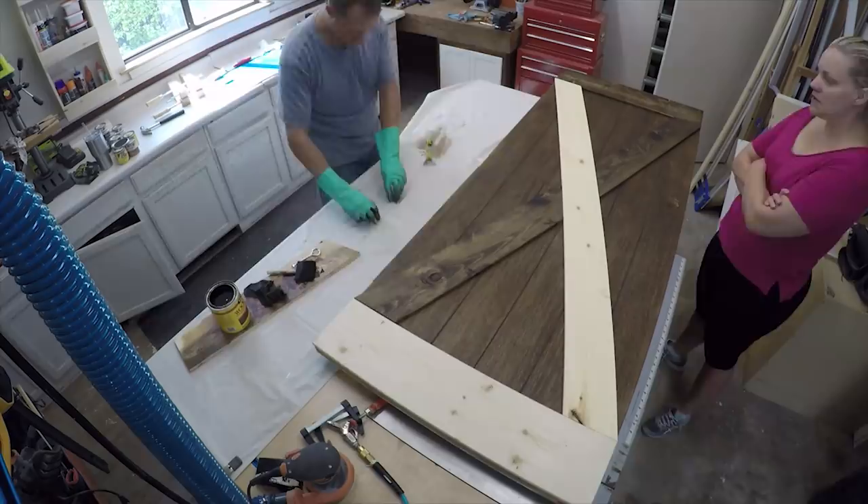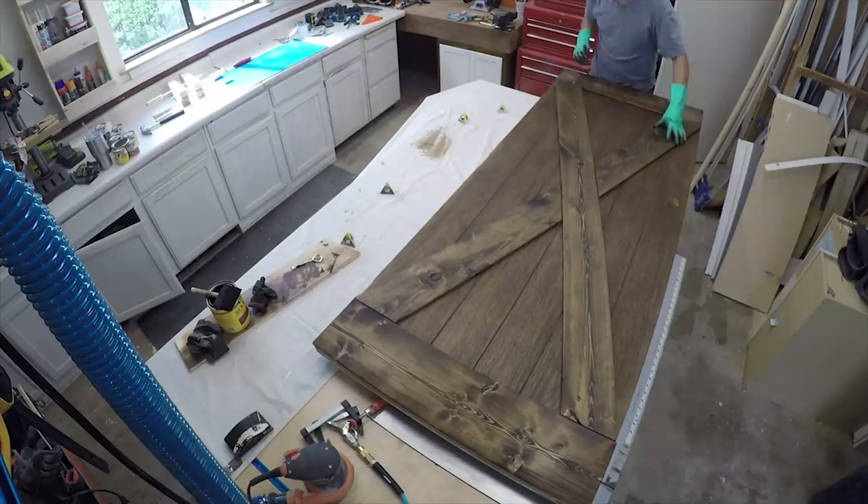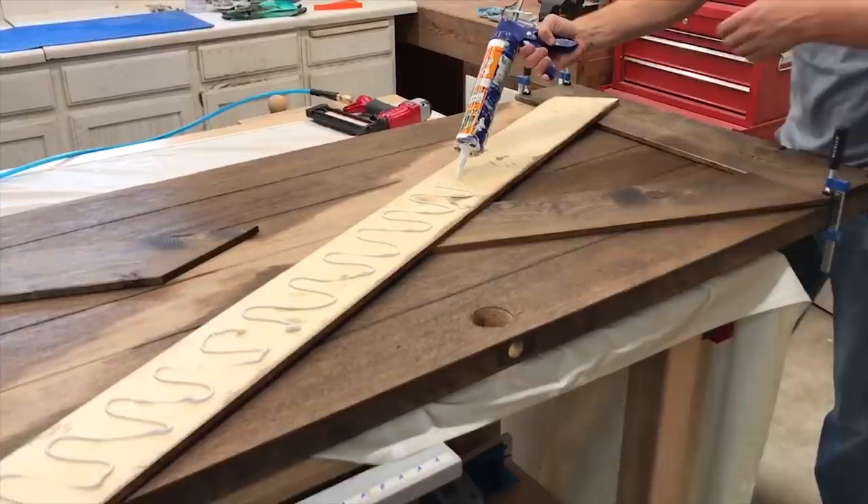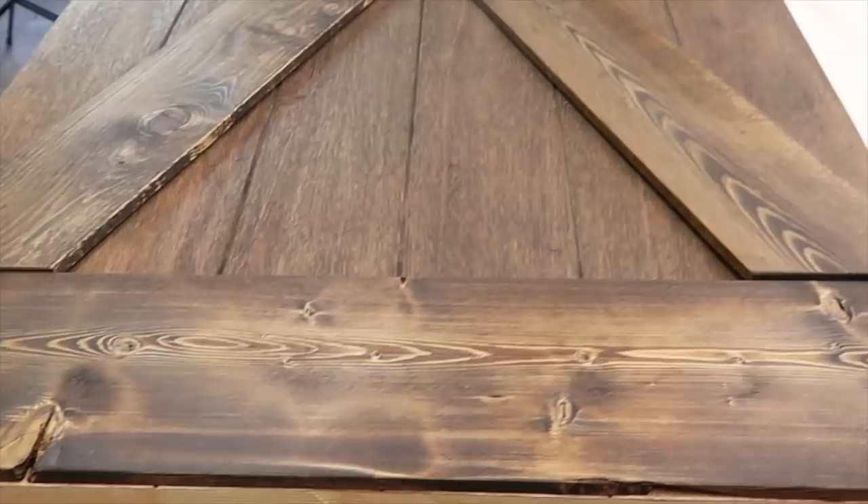Once they're all dried, I'm going to glue them all in place, tack them with a nail gun, and let that dry to see how it all looks together as a finished piece.